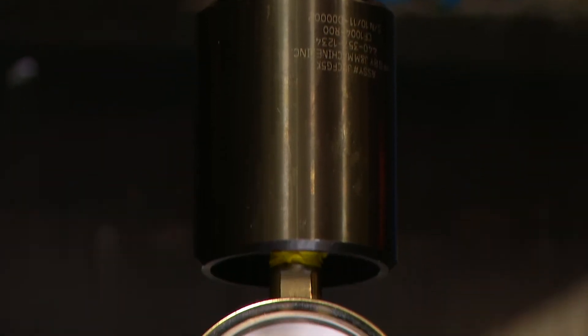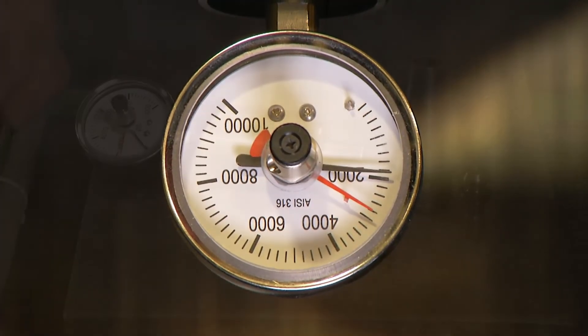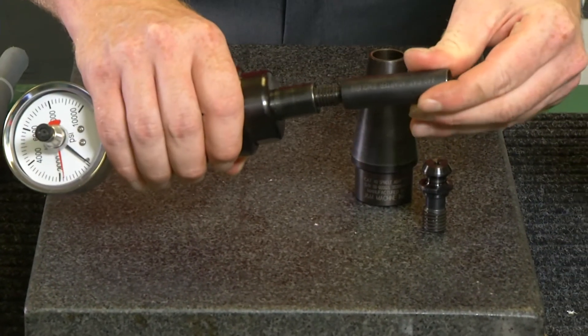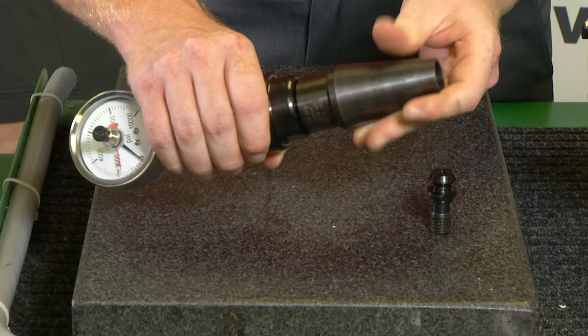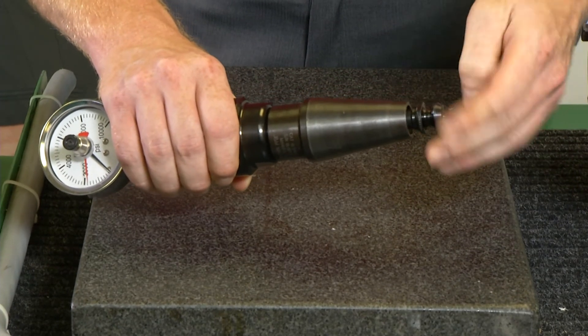Now the clamp force gauge is easy to use. First, choose the adapter for the machine you're about to check. In this case, we'll be using the Cat40 adapter along with a 5,000 pound gauge head. Install the adapter shaft and then place the adapter over the shaft. The last step is to install the retention knob. Make sure you use a retention knob from the machine you're about to test.